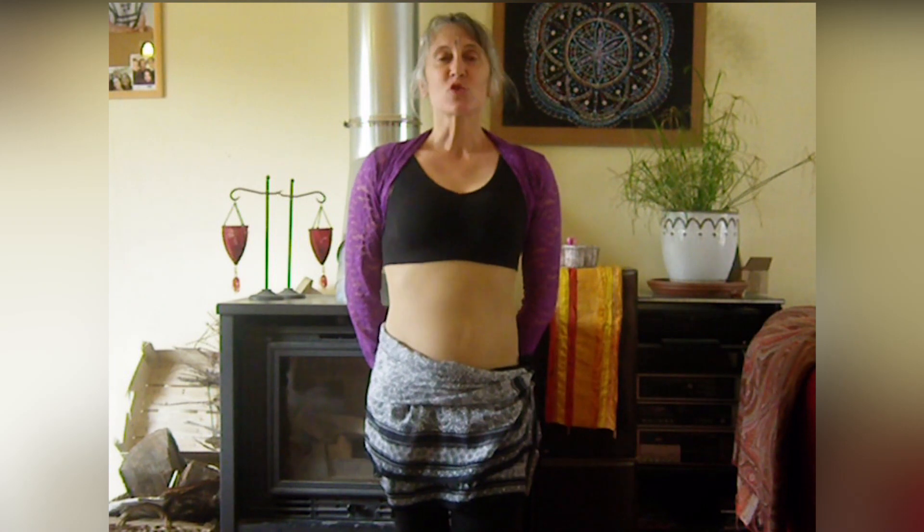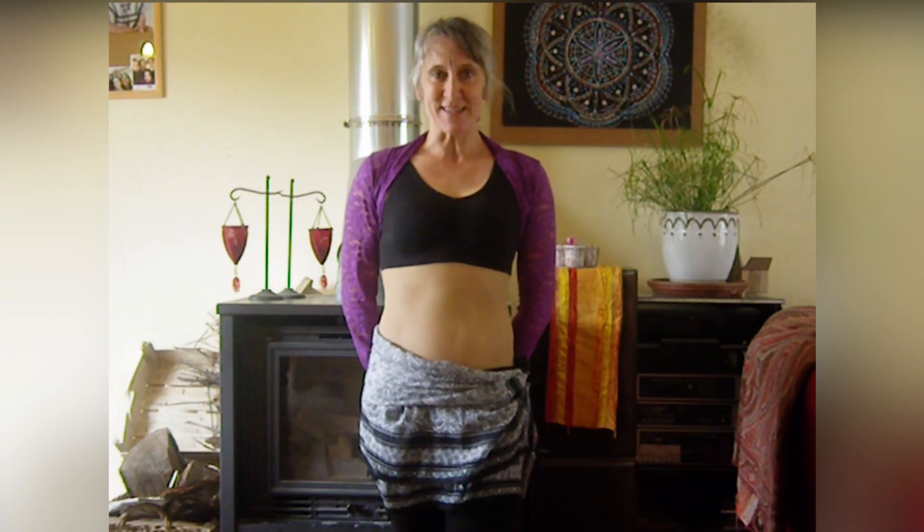Bonjour, je suis Nathalie. Bienvenue à ce tuto de danse orientale. Nous allons parler aujourd'hui de la posture, qui est un élément fondamental pour d'abord protéger notre corps quand nous dansons, et aussi pour avoir la clé pour comprendre une partie de la gestuelle en danse orientale.